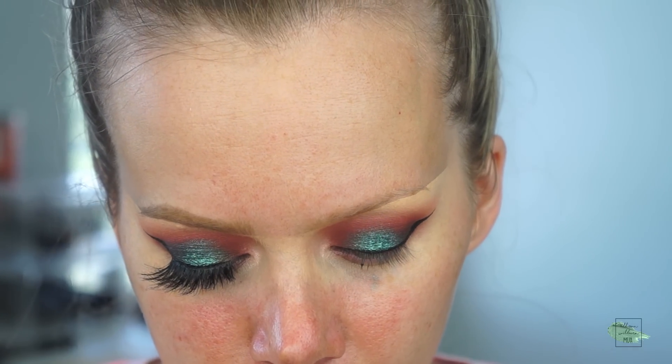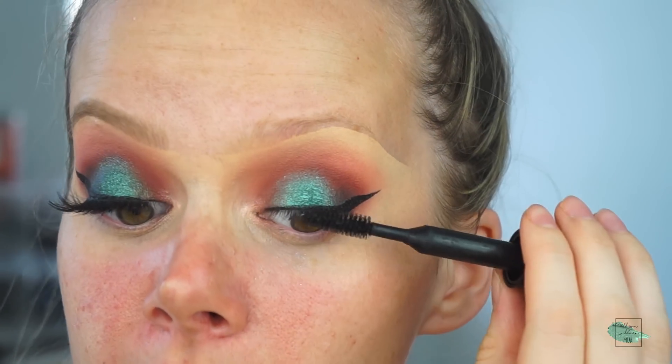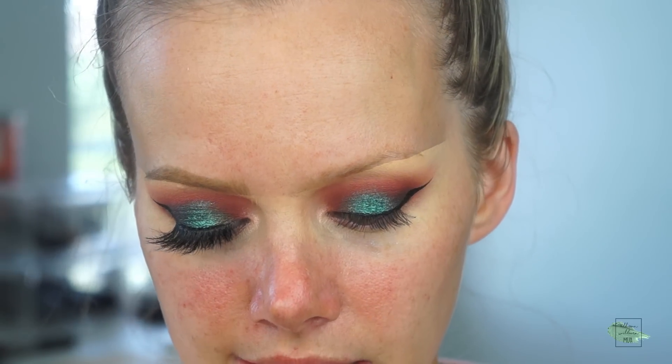For my lashes today, I am using the Lily Lashes in the style Miami. While these are drying, I'm going to do my brows and do my mascara. For mascara, I'm using the MAC Bold and Bad Lash Mascara. For my brows today, I'm using one of my favorite brow products I've been using a lot lately — it's the MAC Shape and Shade Brow Tint.